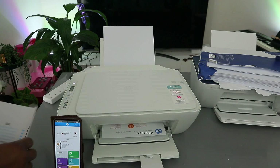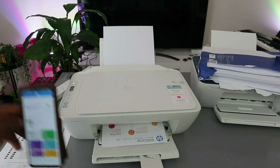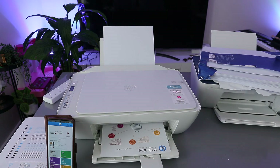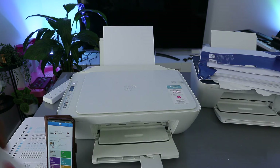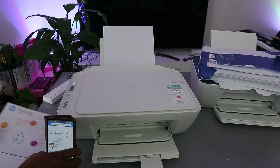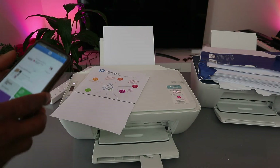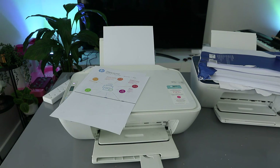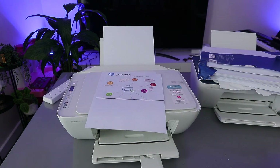The printer is now printing the welcome information page that was sent to it. This confirms the printer is ready and connected to the Wi-Fi network. If you found this tutorial helpful, please consider subscribing — thank you very much and stay blessed.